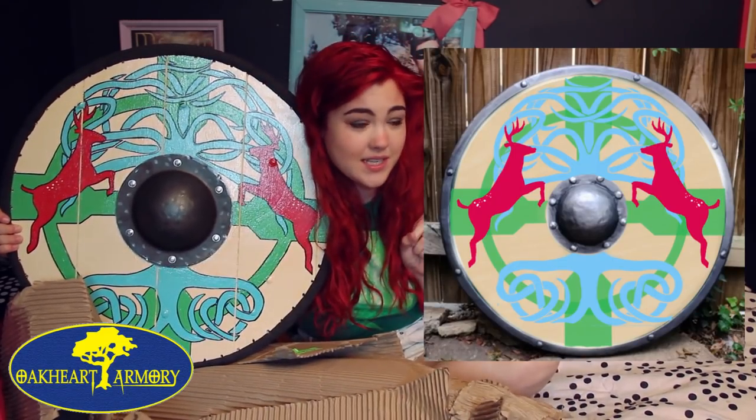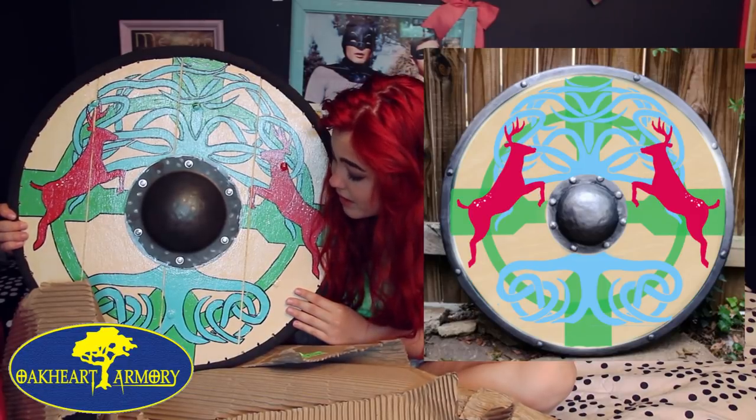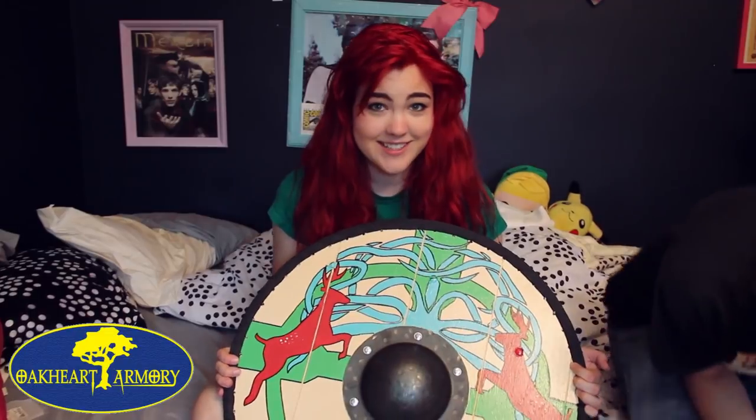This was the design that I sent them. This is so much cooler than I thought it was gonna be — it's the most beautiful thing I've ever seen. I'm a Viking princess. I want to say a million thank yous to Oakheart Armory. This is the piece de resistance of my character's kit. I'm never gonna put it down — I'm gonna carry it around all day. I'll probably won't take it to work, but like, I'll carry it around.